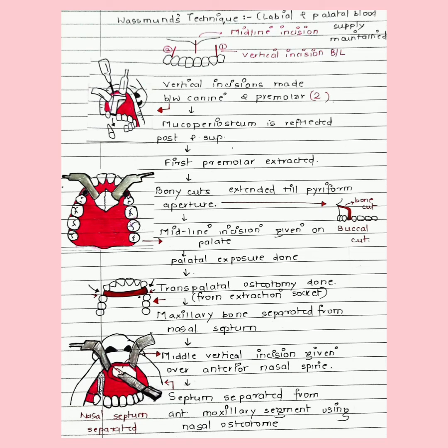Transpalatal osteotomy is given extending from the extraction socket. To mobilize the premaxilla, it must be separated from the nasal septum. A middle vertical incision is given to visualize the nasal septum, and after giving the incision, the anterior nasal spine can be visualized. The nasal septum is then separated from the anterior maxillary segment using a nasal osteotome.